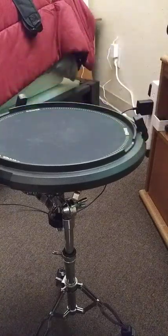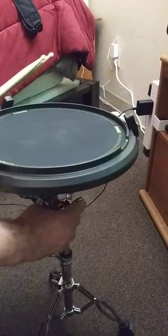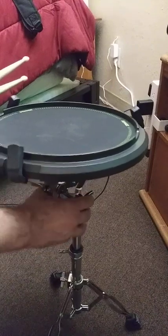Here is the drum pad on its stand. It has a nice solid stand with it. Nice pad. It has beads in there — I think 800 of them. You can hear that.